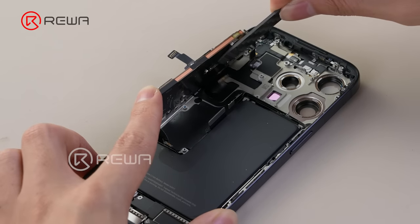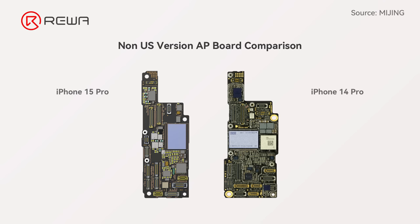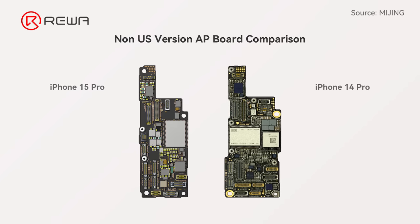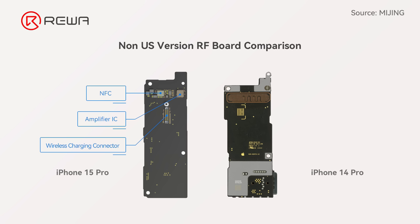Next, we compare the main changes between the two motherboards. From the logic board, the NFC position has changed and it has fewer surrounding components, making repair safer. Besides, the NFC, amplifier, and wireless charging connector are switched to the back.